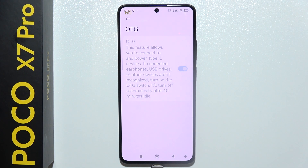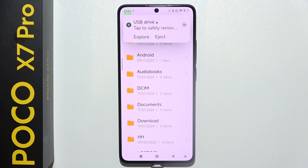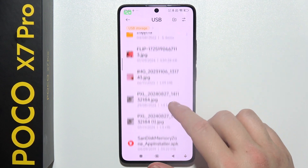Then connect the USB drive into your USB-C port on your POCO X7 Pro. Now just wait for a notification — as you can see here we have it — so we can explore. If you want to transfer data from your USB drive to your phone storage, select whatever you want to transfer.